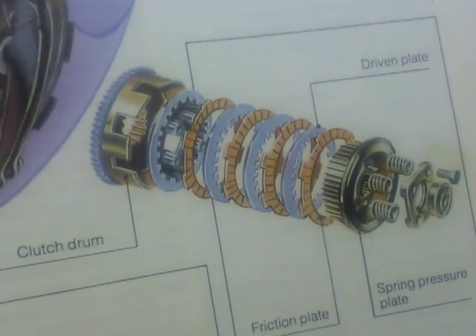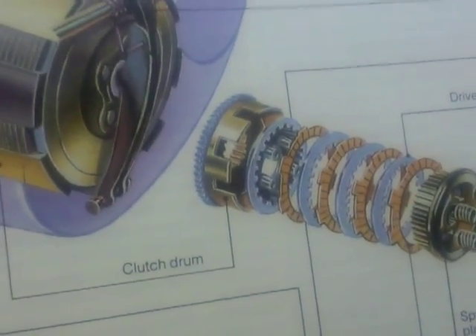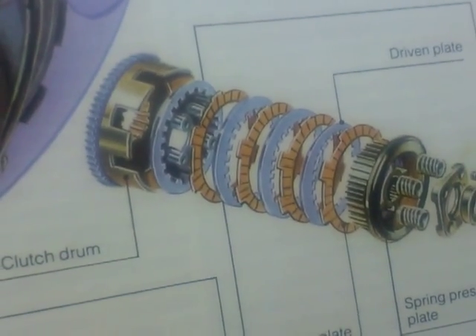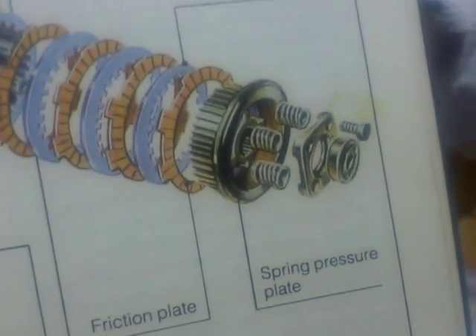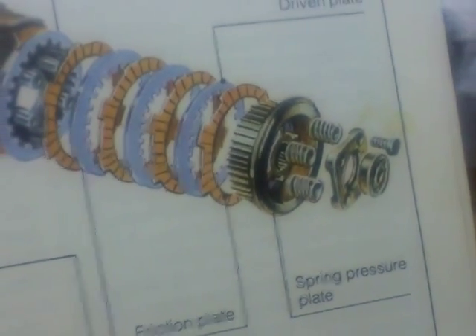Here we have a motorcycle clutch and, handy as it is, we have the components of the clutch. The big bit at the back, the friction plates which are the orange coloured ones and are the lighter ones, the all-metal driven plates, and then the spring pressure plate with the springs and the bolts holding the springs.